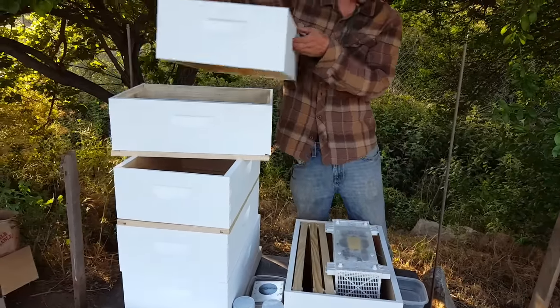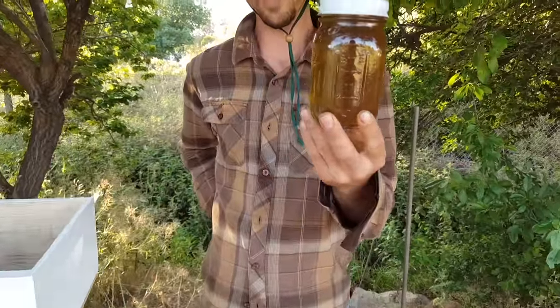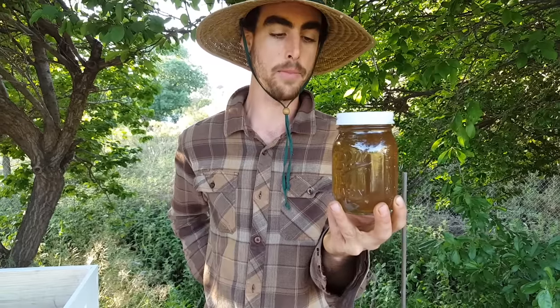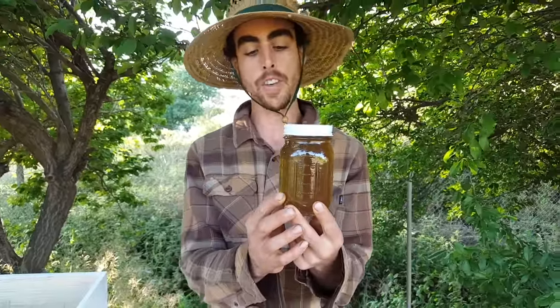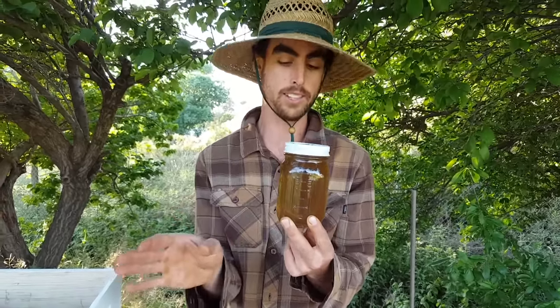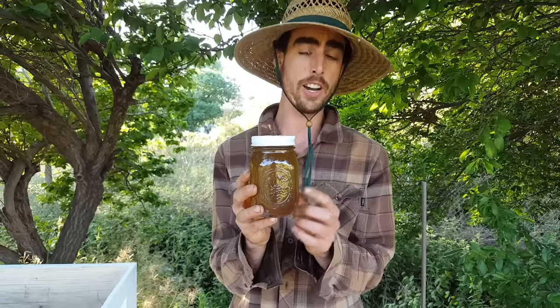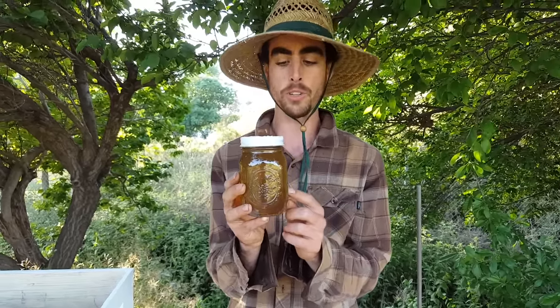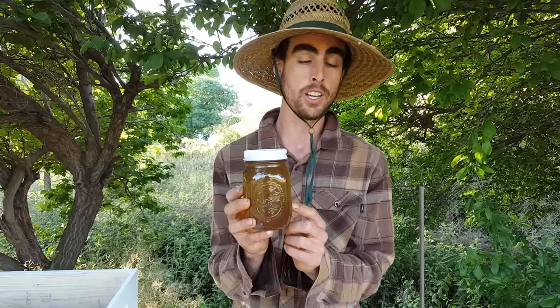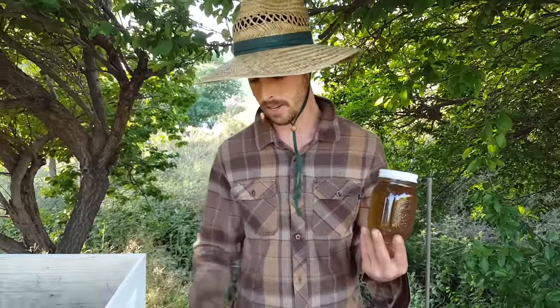I'm going to prepare my feeder. I'm feeding them a one-to-one water to sugar ratio sugar syrup. I actually made a mistake — I bought cane sugar that's not processed as much, so that's why it has this brown color. That's okay, but it can cause problems if they eat it for a long period of time. So I'm going to switch to fully refined, regular white cane sugar. This cane sugar has more nutrients, but the problem is it has a lot of fiber, which causes what is called bee dysentery and can damage the bees over time. So I'm going to feed it to them right now, and the next time I refill it, I'll use just the standard white that everybody says works great.